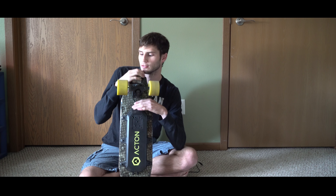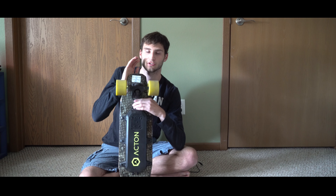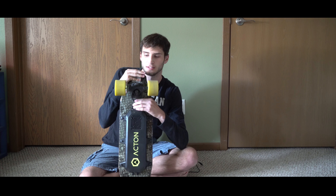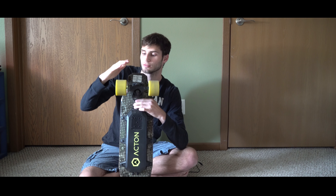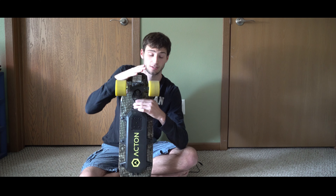But once you get up to speed, it's just solid — smooth. And it just goes, which is great. This one is actually a lot more quiet too. The other one had the belt-driven system and was just loud. This one is almost silent compared to that one. So I don't know — that's great, I guess.